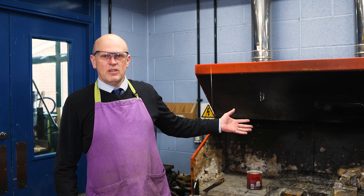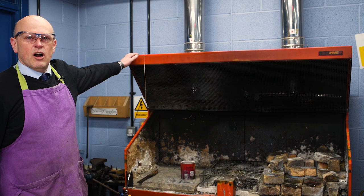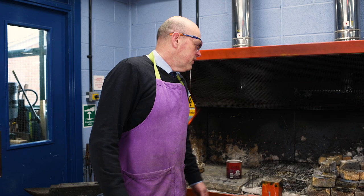Firstly, I want to take you through our equipment. This is the equipment we have at Malmesbury School and this orange unit is our brazing hearth. For today we're going to be using the right hand side.